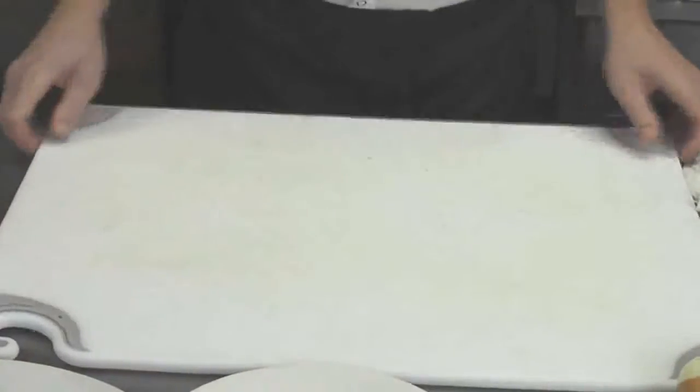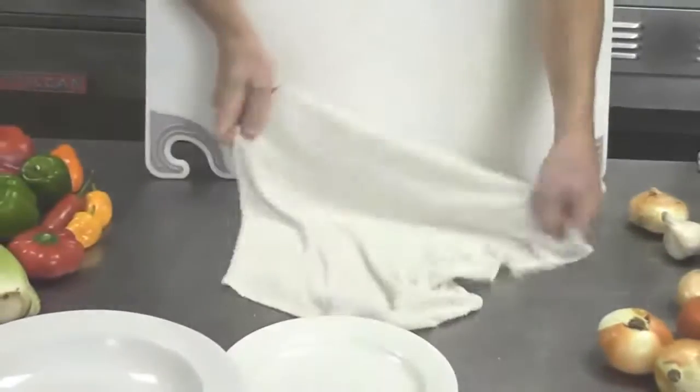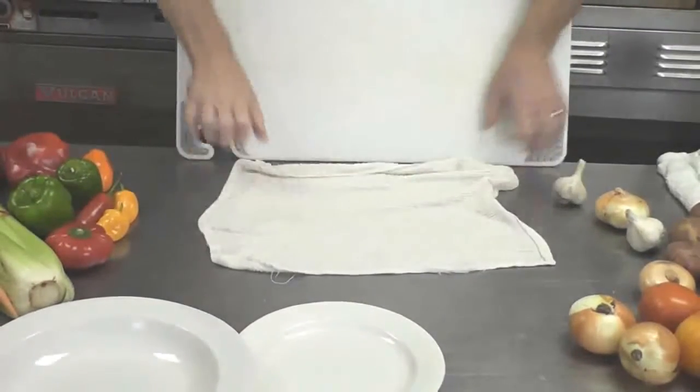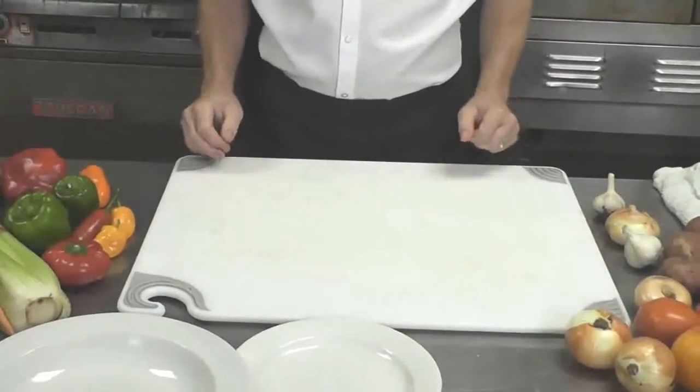Lastly, your cutting board — if it's a little bit wobbly or doesn't sit secure, you can take a damp cloth and lay it down underneath, nice and flat. When your board goes down on top, it'll be secure and not slide around.